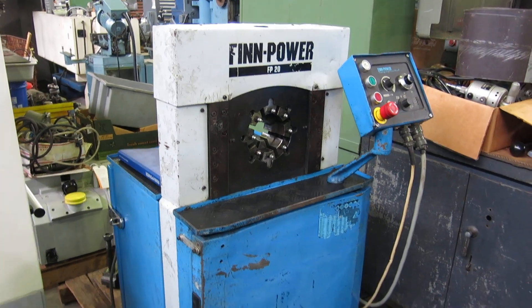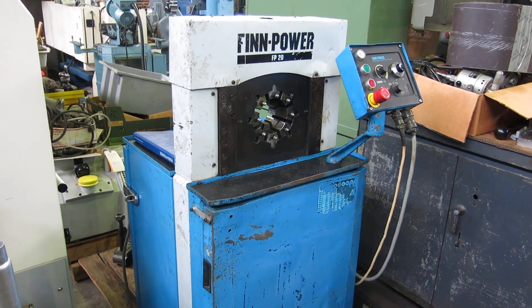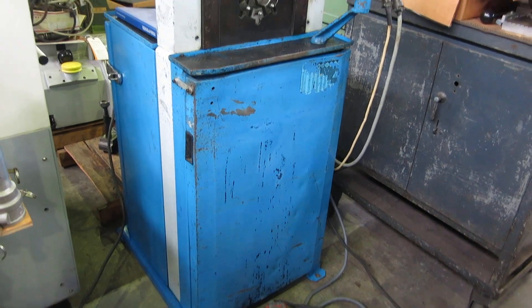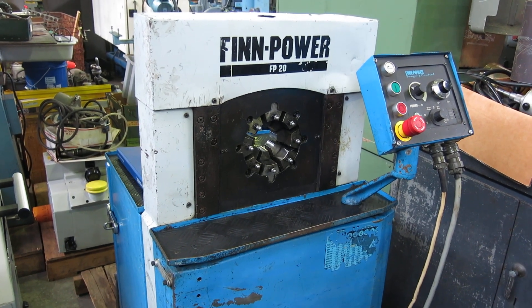MullenMachinery.com — that's M-U-L-L-I-N Machinery.com. We also have a much larger unit that we'll be getting up as soon as we figure out how to program it. Go to our website, MullenMachinery.com, for all your tool room and fabricating needs.